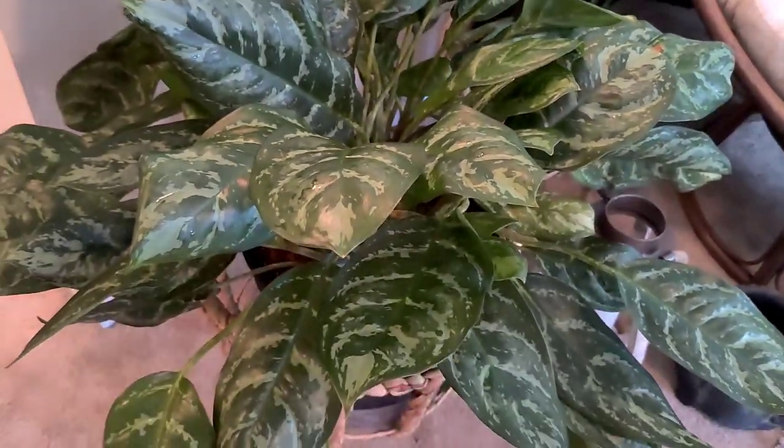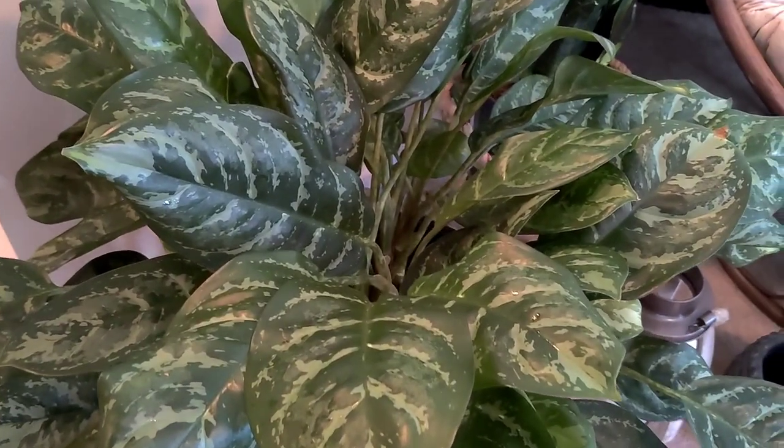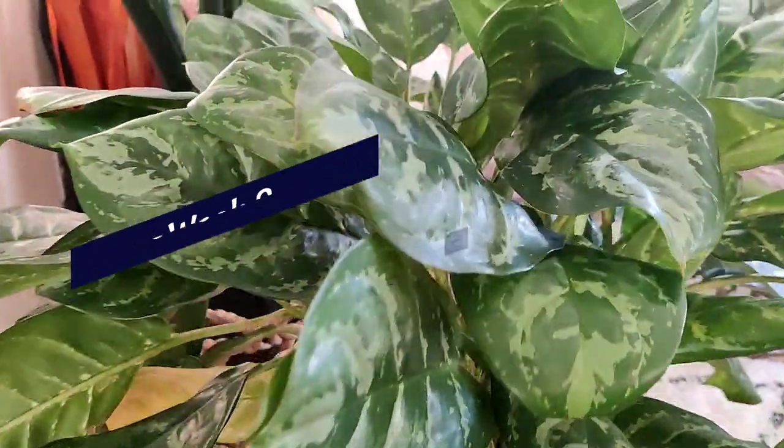I hope you guys enjoyed this and I hope this little check-in has been helpful. I'll be back next week with another update. Okay, so it is now week three since I did the initial treatment, so let's take a look and see if we see any mealies.